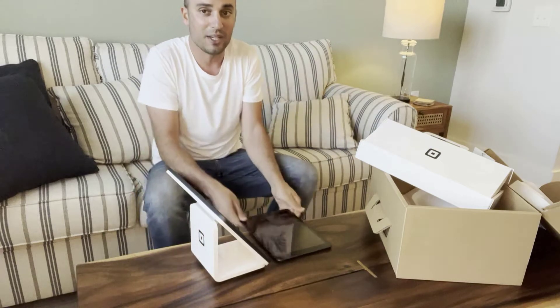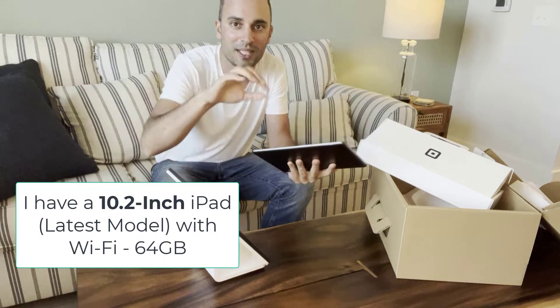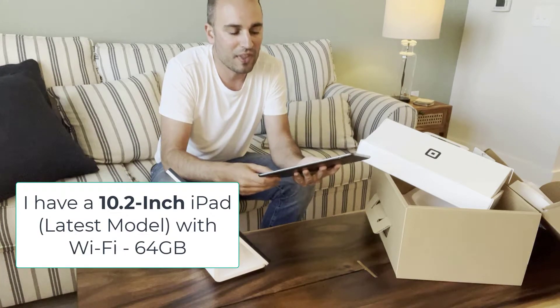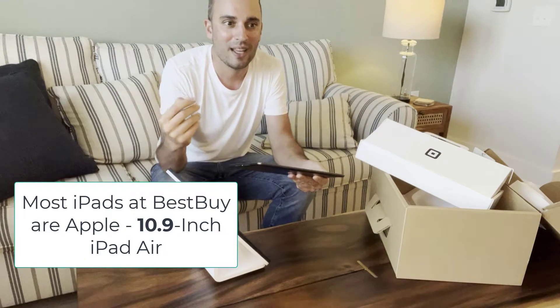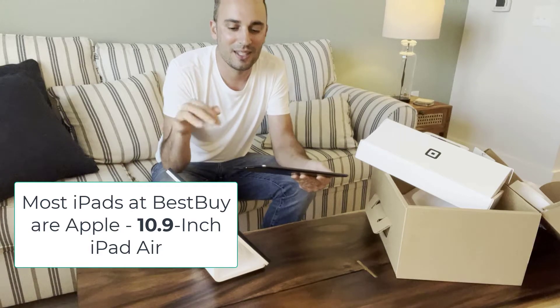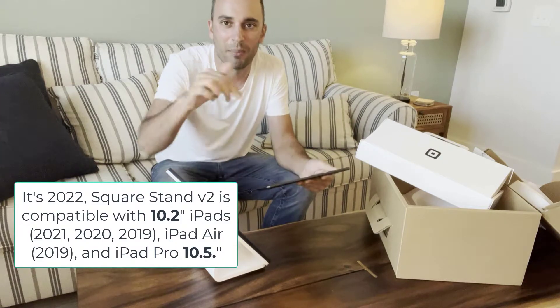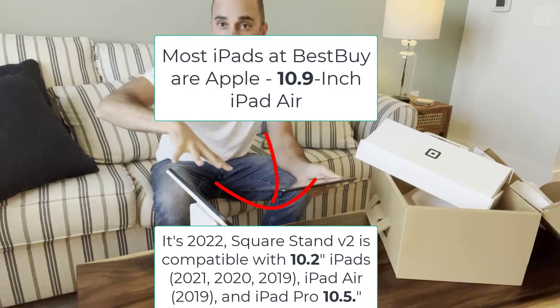I have a brand new iPad — it is the correct size and in the description below I'll put the sizes that you have. The weird thing is the latest versions of iPads that you would see at Best Buy are not actually the same size that the latest version of Square Stand uses. It's kind of a disconnect there, but I'll put the details in the description of what you'd see at Best Buy and what this is compatible with.